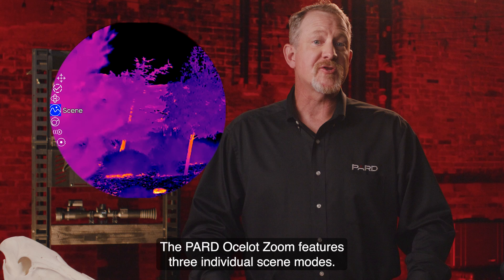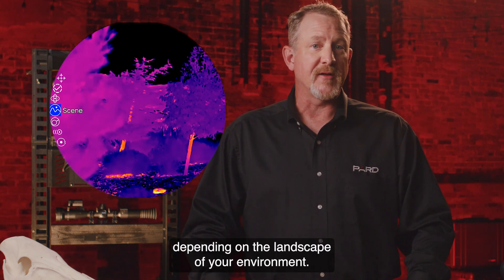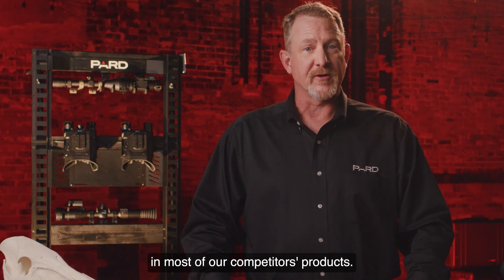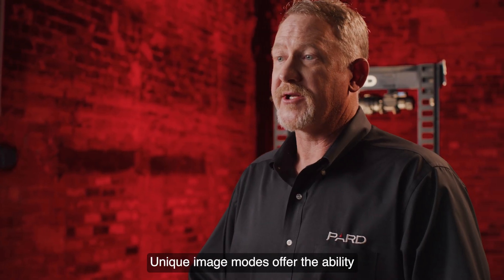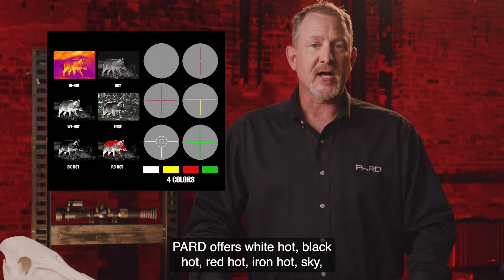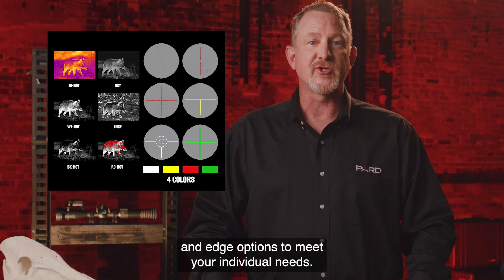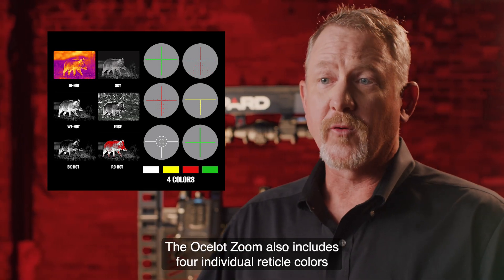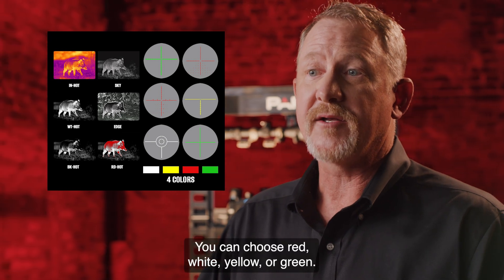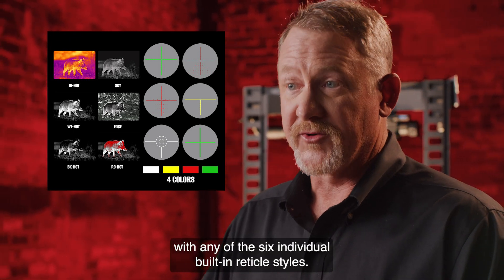The PARD Ocelot Zoom features three individual scene modes that provide additional clarity depending on the landscape of your environment — a feature not commonly found in most competitors' products. Unique image modes offer the ability to clearly define and highlight your target. PARD offers white hot, black hot, red hot, iron hot, sky, and edge options. The Ocelot Zoom also includes four individual reticle colors — red, white, yellow, or green — which can be paired with any of the six individual built-in reticle styles.